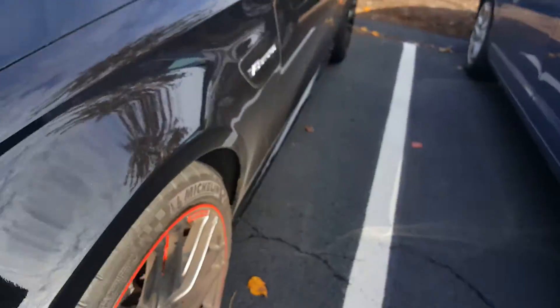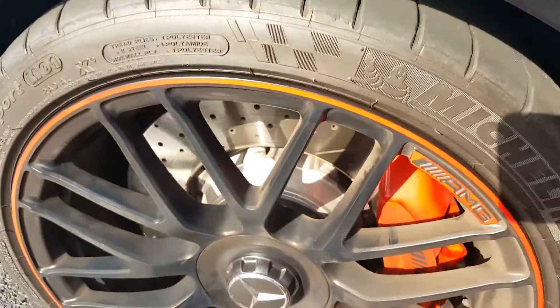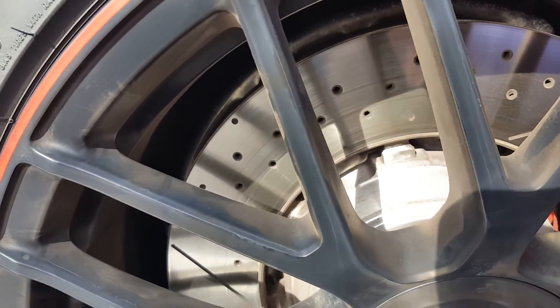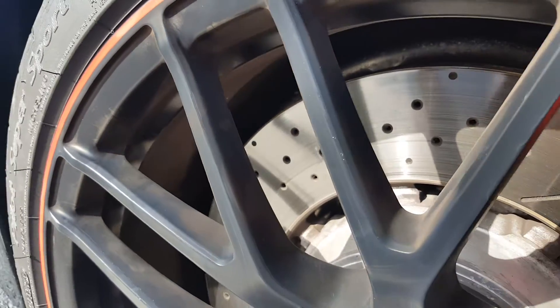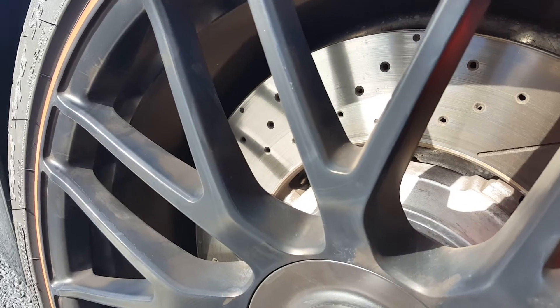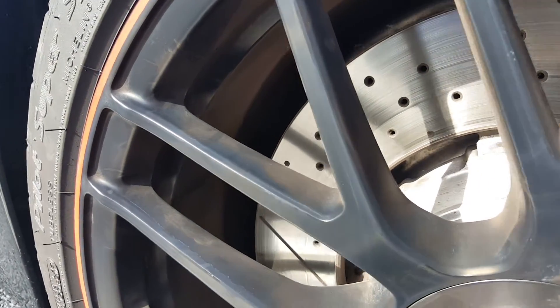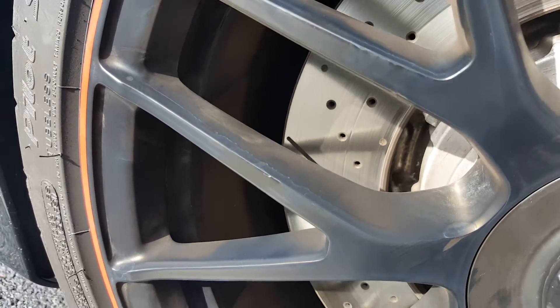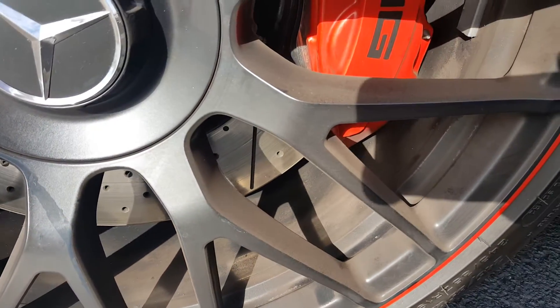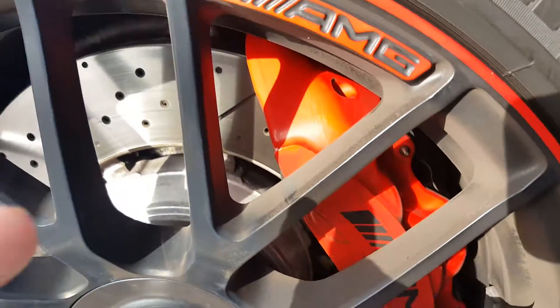If you go to this side, you can still see that the brake dust repellent — whatever the product's called — is still trying to keep that side of the wheel clean, the right side.